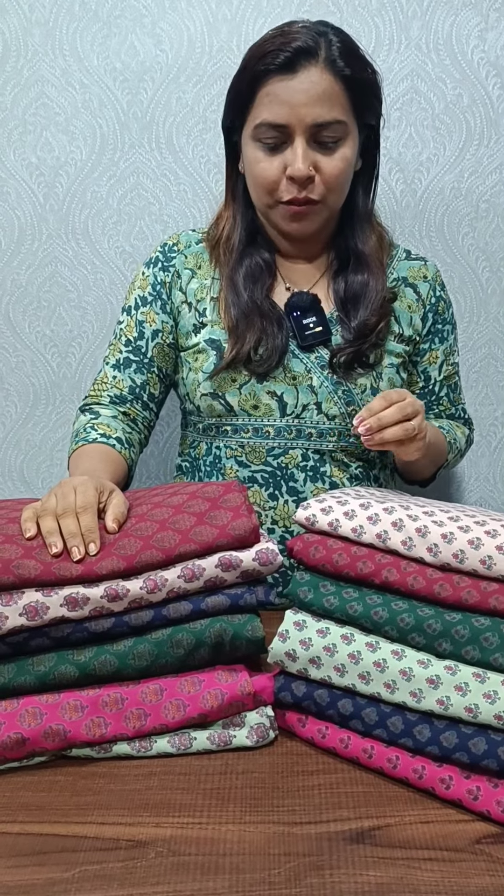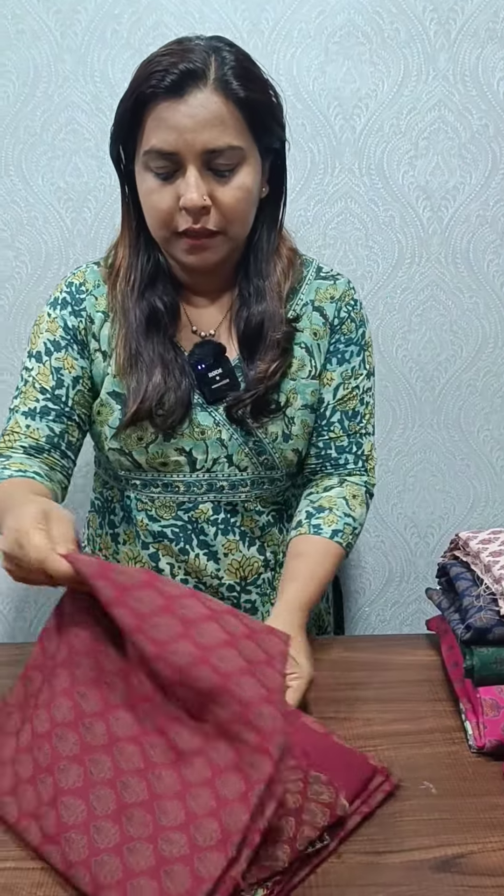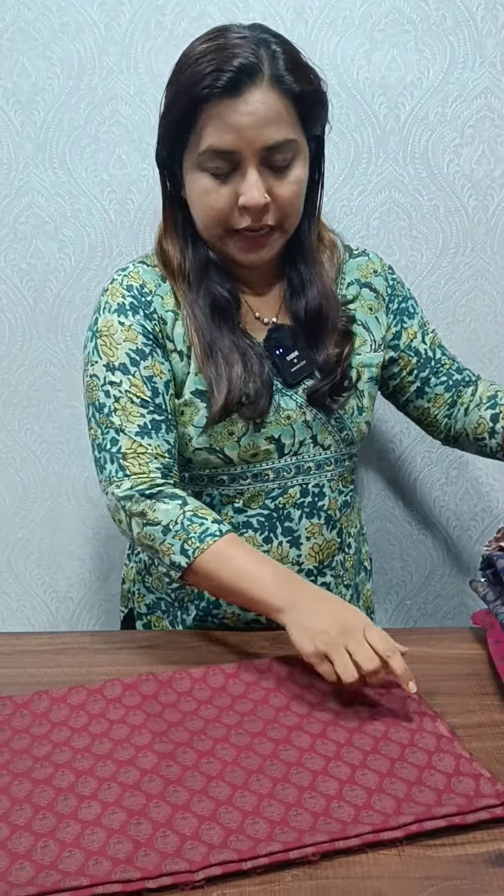We have a print. We have a little bit of a print, which includes a little bit of a print. It is 1875, and we have two different prints available. The top is 2m and the bottom is a plain cotton.